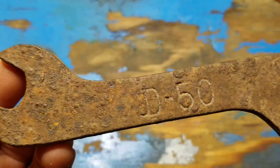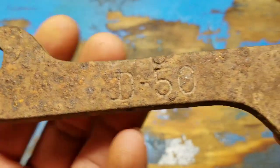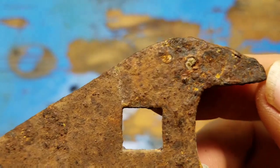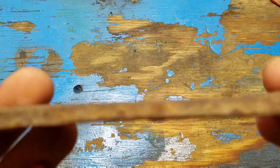I found this wrench in the yard a couple years ago metal detecting. I'm going to clean it up a little bit. It's got some really bad pitting up here by the top. I'm going to try some electrolysis on it.